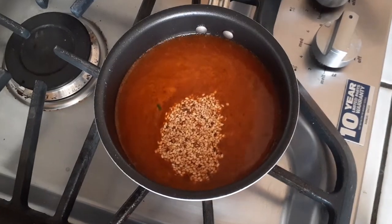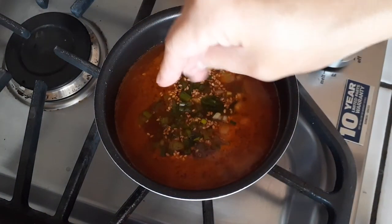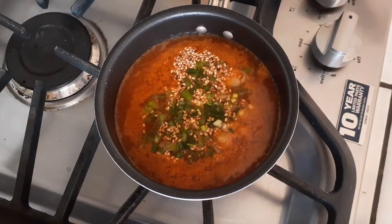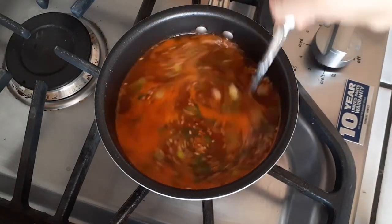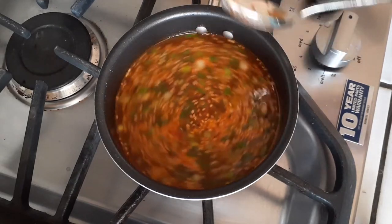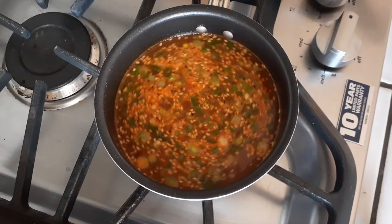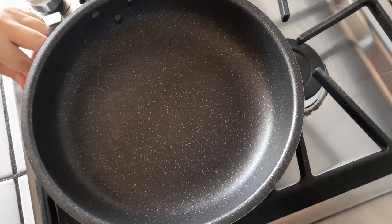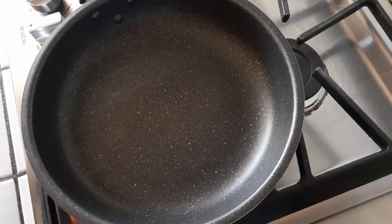Add a tablespoon of roasted sesame seeds, then grab about three-fourths of the green onions we chopped up and throw them right into our sauce. I'm keeping this on high heat the entire time. This is going to go for about seven minutes before I start on the actual rice cake part of the pizza, and I'll keep it on high until I use it as the tteokbokki sauce.